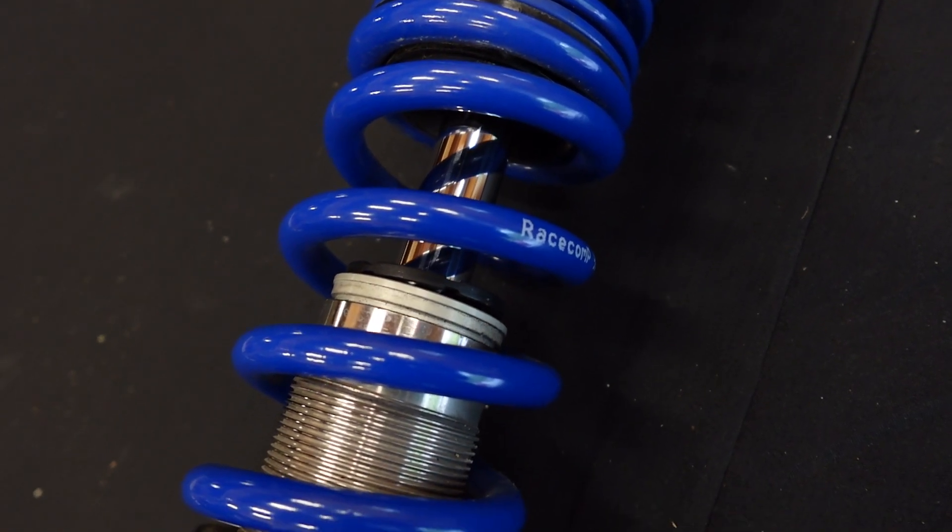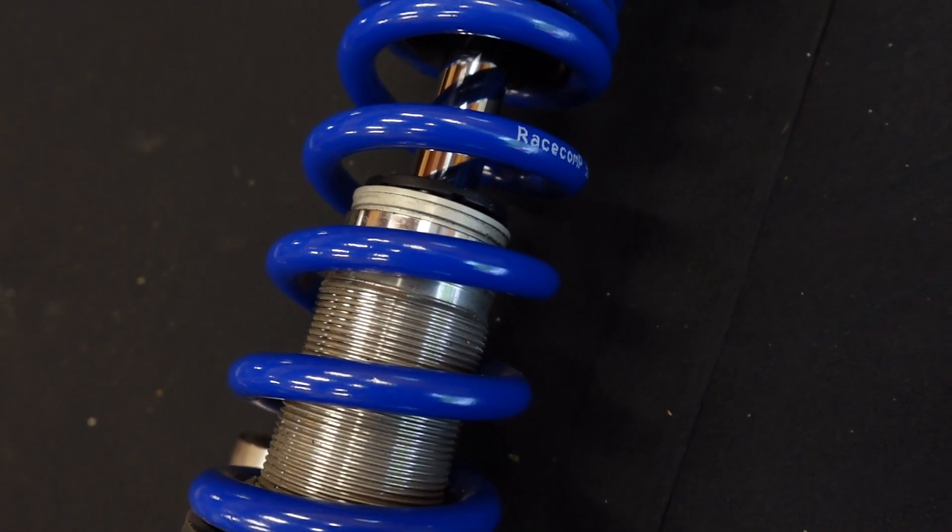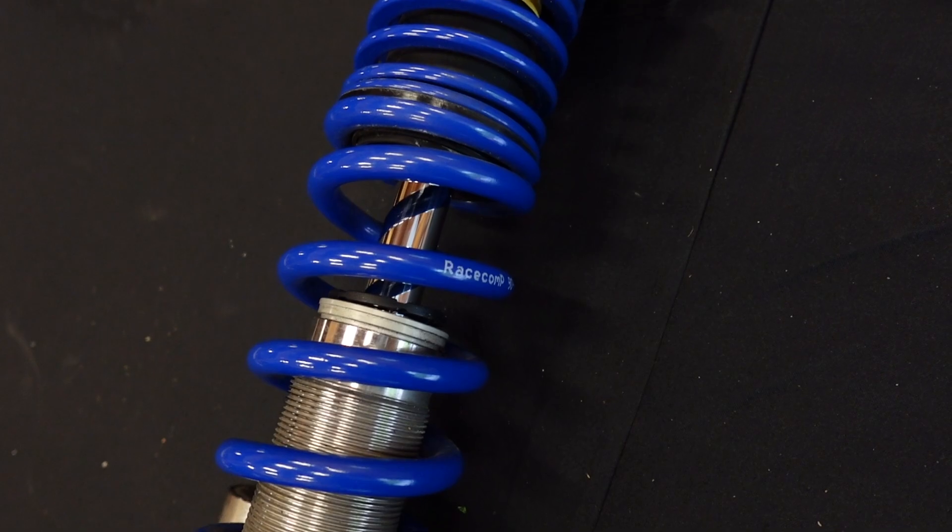Standardized springs mean you can switch them out for other stiffer or softer springs pretty easily. When you're looking at a coilover spring like this Swift spring, you've got the actual spring rate, the inner diameter, and the length. With coilovers like these, we're usually looking at a linear spring, so the rate is something like 280 pounds per inch or 5 kilograms per millimeter — it doesn't get stiffer with how much you compress it.